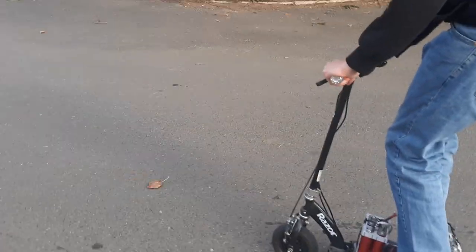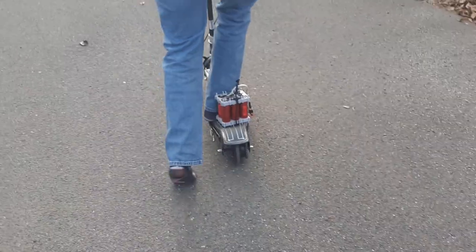Oh, I'm going. Oh, I'm in a speed bump. Hit it! Dude, there's so many rocks. What the hell?